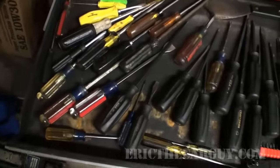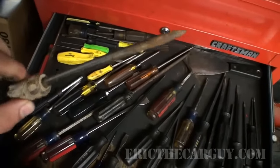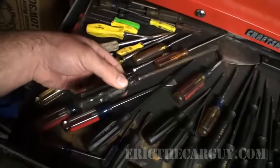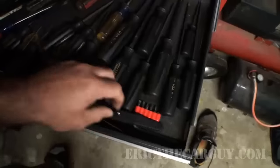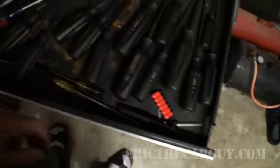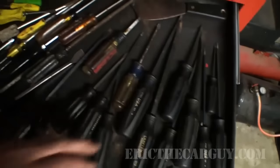Screwdrivers and gasket scrapers and the first of the bottom drawers. These things just sort of show up — I'm not really sure what this is for, but this is something else I found under the hood of a car, along with many of these things. I'm a finder of lost tools for some reason. This is just a ratcheting screwdriver set — not terribly exciting. Once again, Craftsman Professional stuff, and it works good.